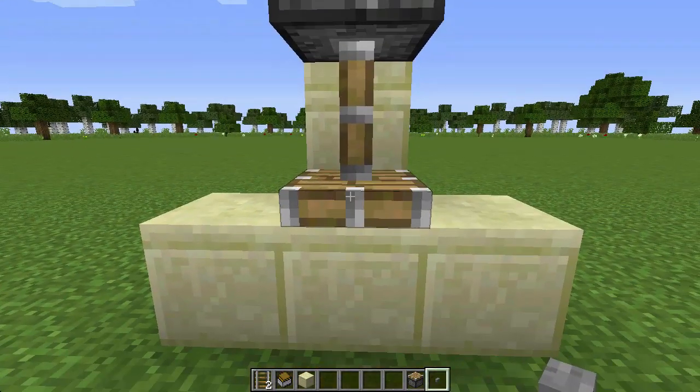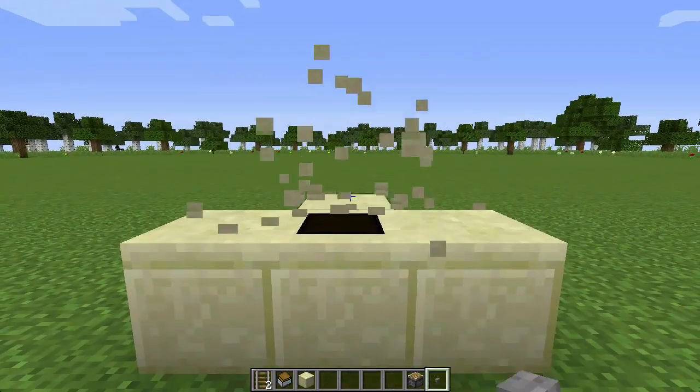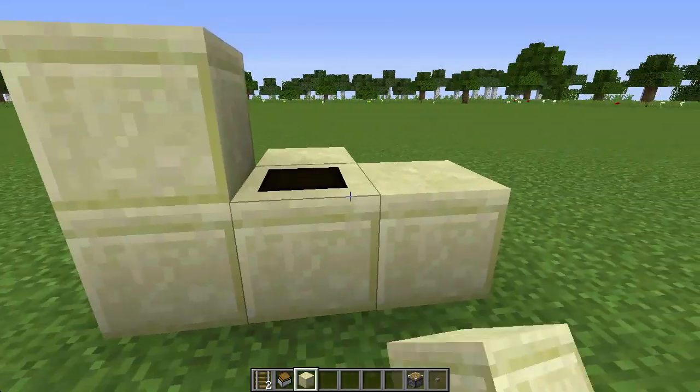Pop down a button and activate the piston. That will then turn your chest into that block, hiding it. Make sure to get rid of the stuff on top and design it.